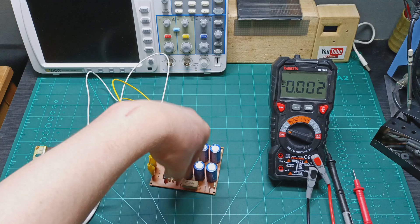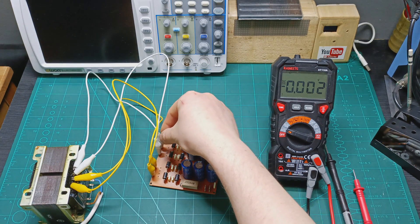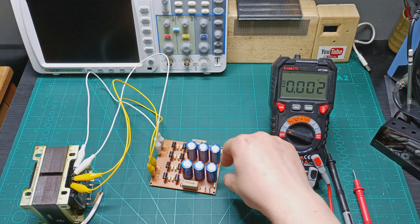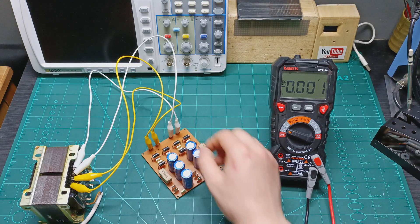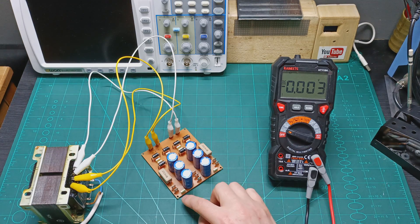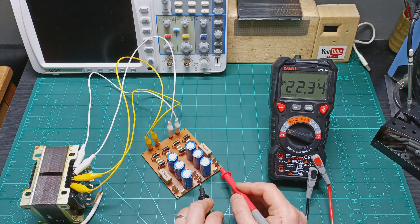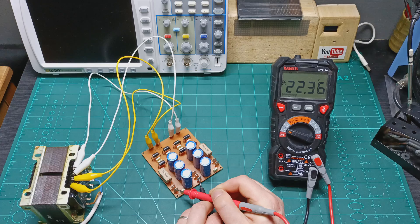I connected the transformer to the power supply board. I have one secondary AC coming to this side and another secondary coming to this side, with the ground in the middle — positive and positive. Let's have a look if it's working. Here I have 22.34 volts and here I have 22.36 volts. Perfect.